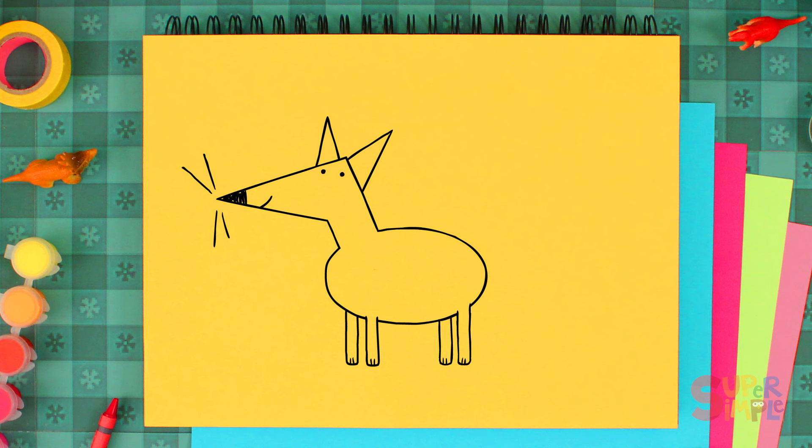Hmm, what's missing? I know — foxes have big fluffy tails. So let's draw a big fluffy tail on our fox. Then let's draw some zigzags on the end of his tail.